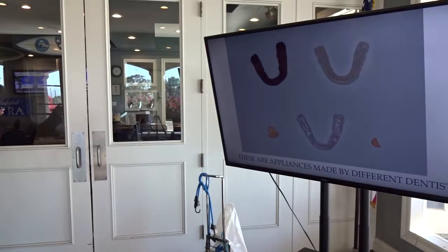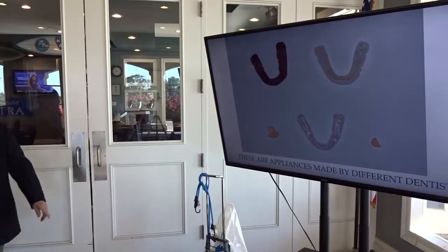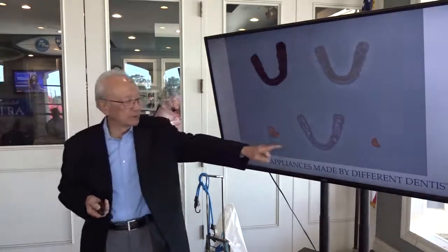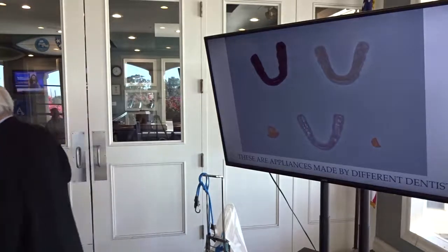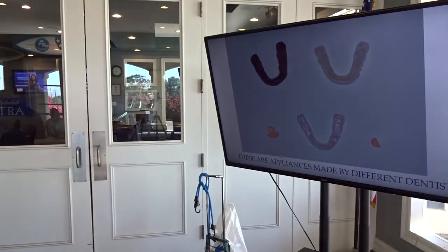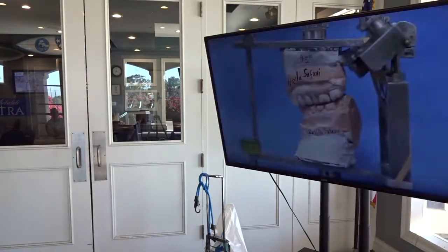Here is an example — one patient, a college professor, a Ph.D., treated with all of these different appliances. And none of them worked; in fact, they made her worse. And she ended up with a broken crown. So things went sour pretty badly.